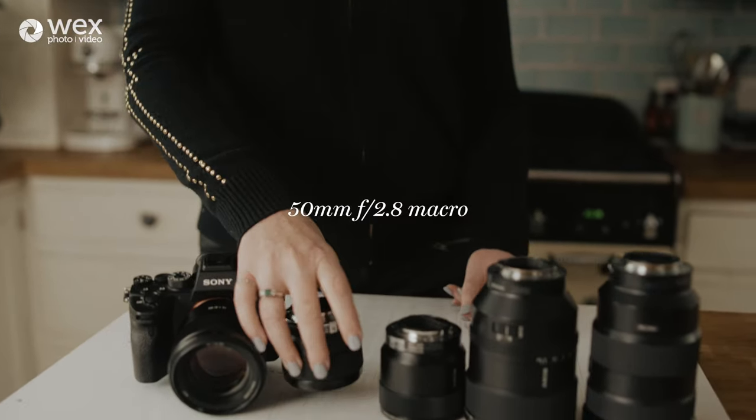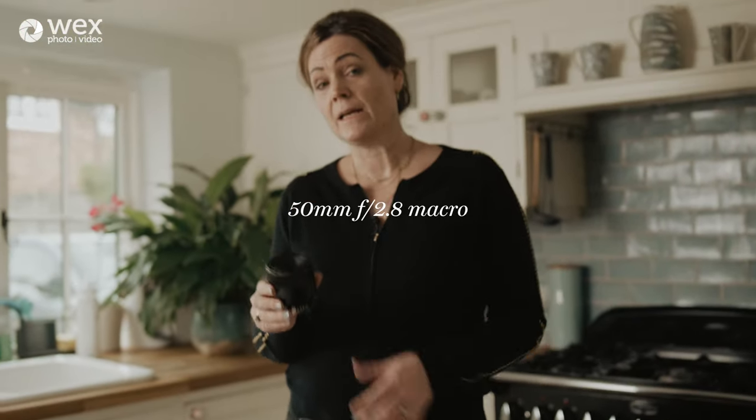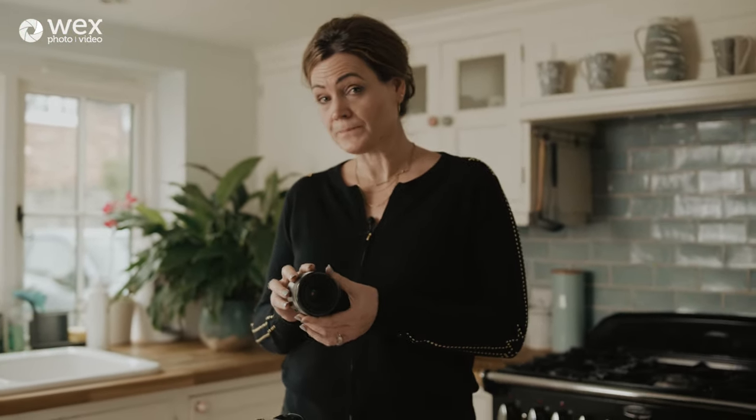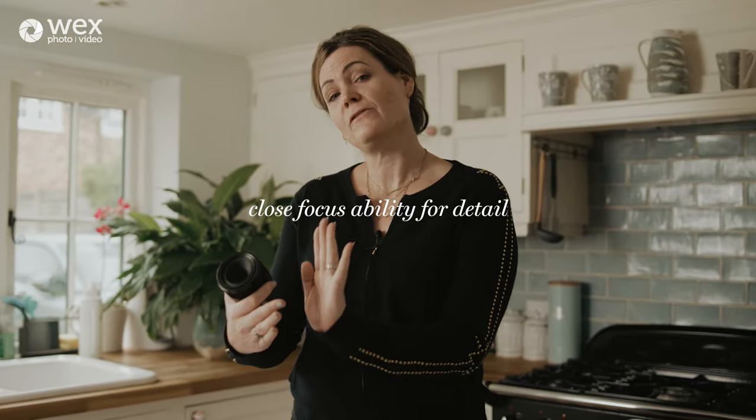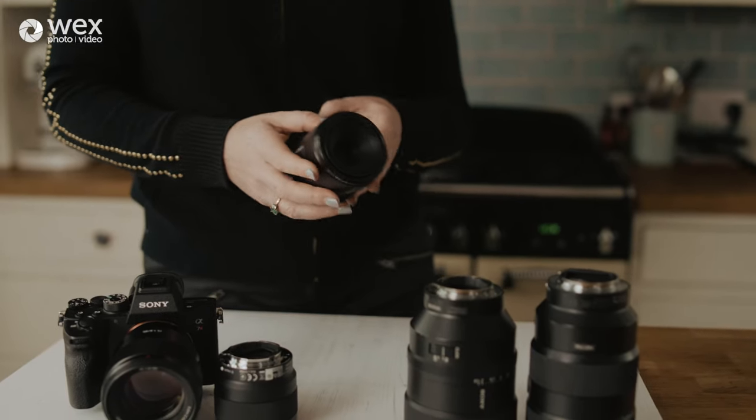Also at 50mm, we have a 50mm f2.8 — less capable in low light, but the benefit is it's a macro lens. That means I can get a lot closer, with a much shorter minimum focal distance, so I can get the lens right up to the food and get some really incredible detail. Also a very affordable lens.